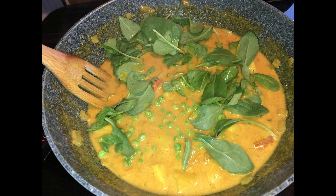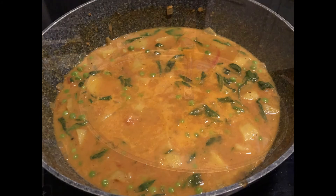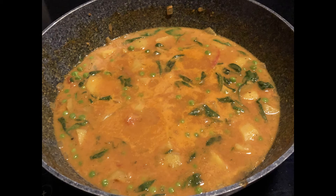Once the potatoes have cooked, add in the peas and the spinach — they will only take about five minutes to cook through. And we start to see the lovely contrasts of colour: the reds, the oranges, the yellows, the greens. It's starting to look really fantastic. I promise you, this is so delicious. And here is the finished meal in the pan, ready to serve.